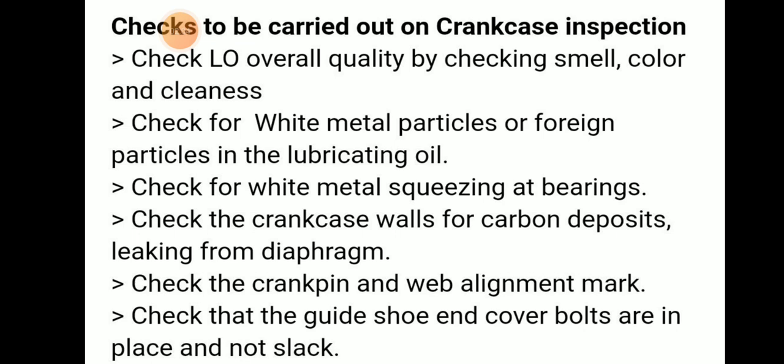The checks that need to be carried out during crankcase inspection: we need to check lube oil overall quality — by smell, color, and cleanliness. We should check for white metal particles or foreign particles in the lubricating oil, and check for any white metal squeezing at the bearings.